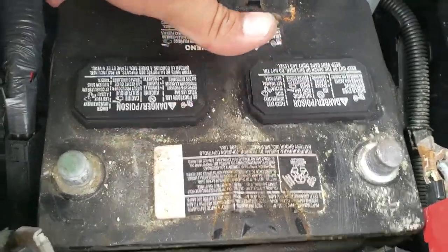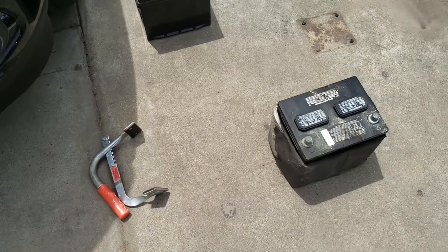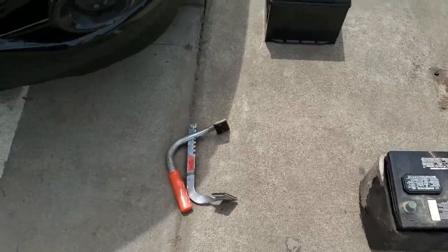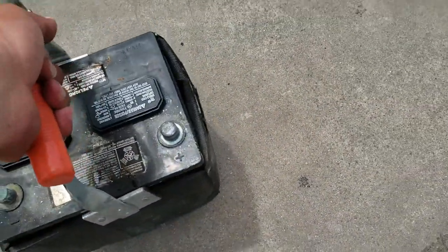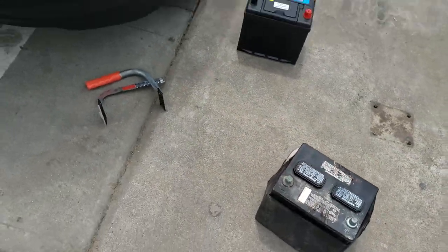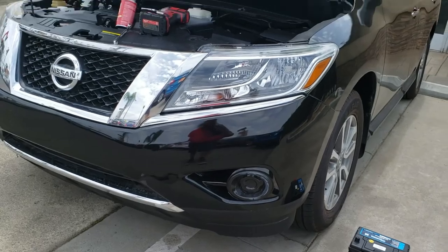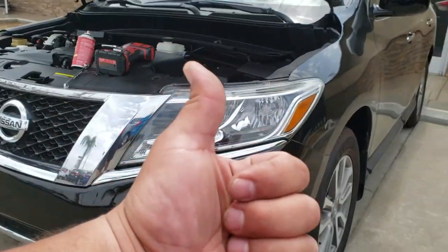And now we remove the battery. I'm going to use both hands real quick. I have this nifty clamp that helps me take out the battery. And there it is — that's how you remove a battery on a 2014 Nissan Pathfinder. Thank you for watching, please like and subscribe.